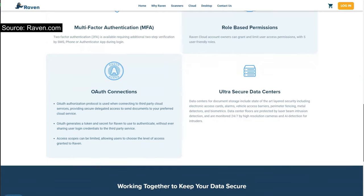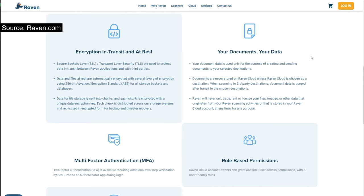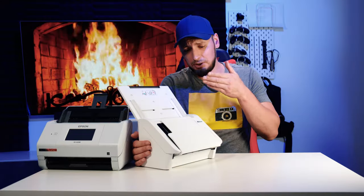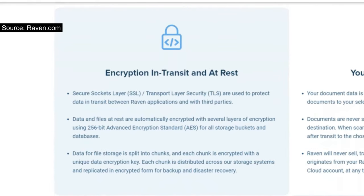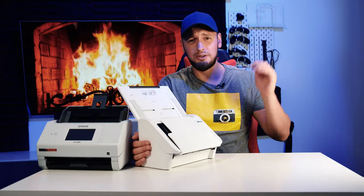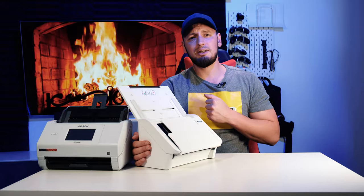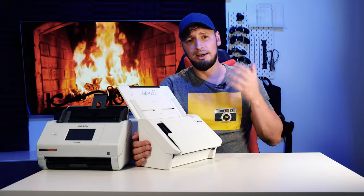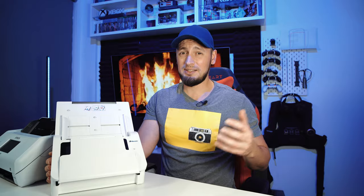Raven claims their cloud servers are protected and guarded 24/7, that nobody will ever get access to your data, and that Raven will never monetize or sell it. All in-between processing between your unit and the cloud is encrypted as well. Honestly though, the delivery from your unit to the cloud is a weak spot for hacking. You'd have to be a high-profile figure for someone to bother. Otherwise, the real threat is when someone eventually hacks into Raven's servers and pulls all the stored data — and as history shows, it's just a matter of time. There are no unhackable entities, just ones that haven't been hacked yet.